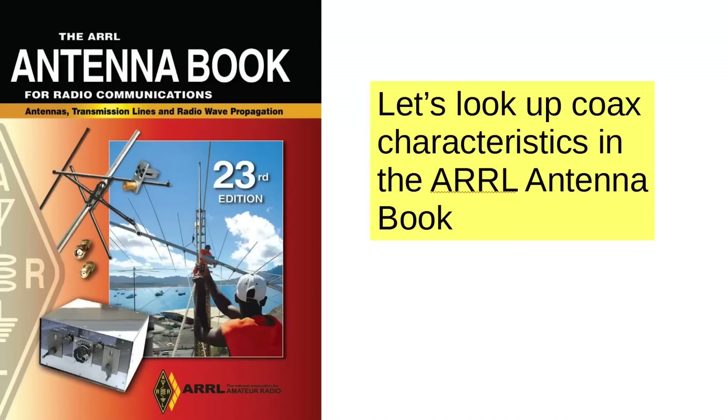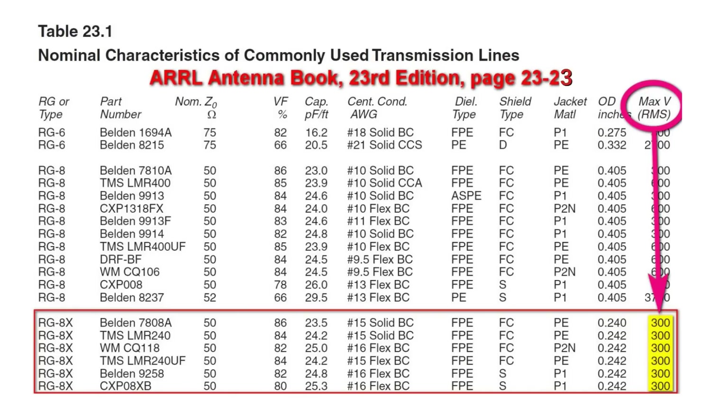What I did was I did the actual calculations based on the information given in the antenna book, and the result was rather surprising. At first glance, it seemed like it would handle the power just fine, but looking a little bit more deeply, we find out there's more to the story. So let's go through these charts. We're going to look up the coax characteristics in the ARRL Antenna Book — this is the 23rd edition. In table 23.1 on page 23.23, you find this table: nominal characteristics of commonly used transmission lines.